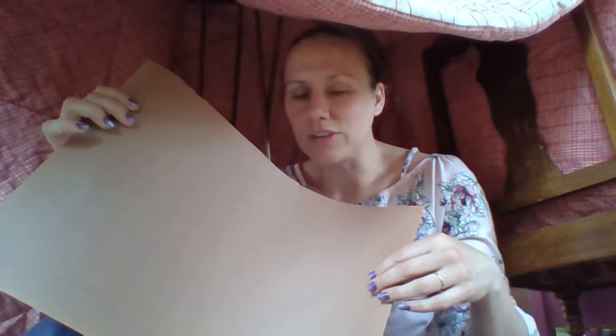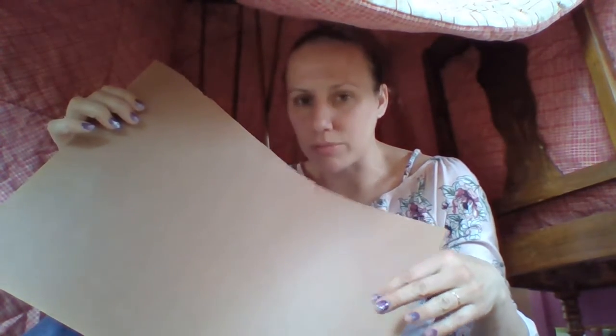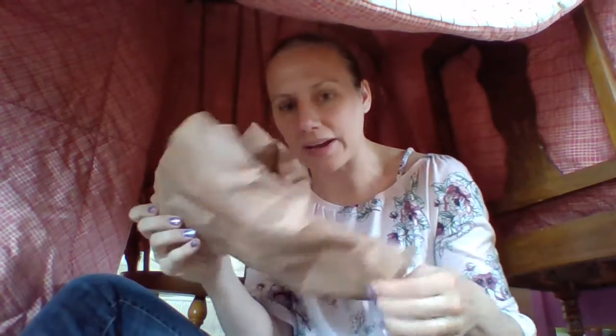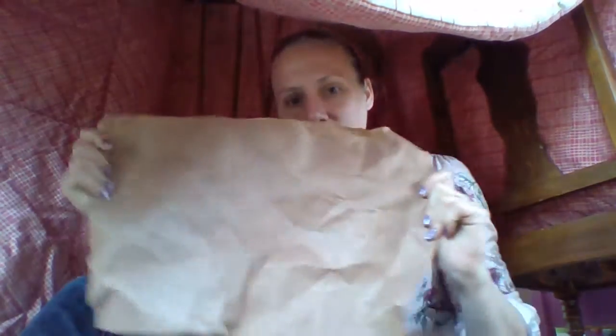Today I want you to find some brown paper if possible. If you don't have brown paper, that is okay. You can use regular paper if that's all you have at home. I'm going to take and crumple up my paper and do a nice big ball, and then I want to open it back up so it looks nice and wrinkly.